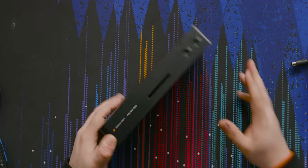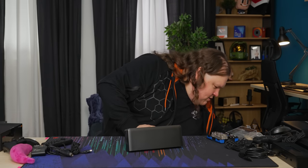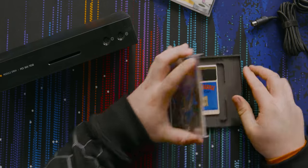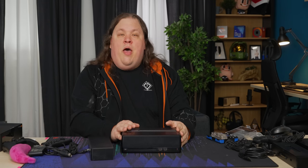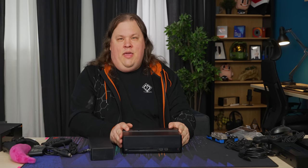There's no cartridge slot — well, there is. PC Engine / TurboGrafx-16 games came on cards. They called them HuCards. So let's power it on and see what we can make it do, shall we?